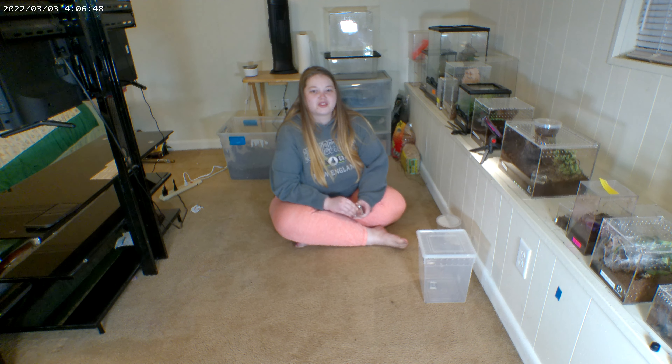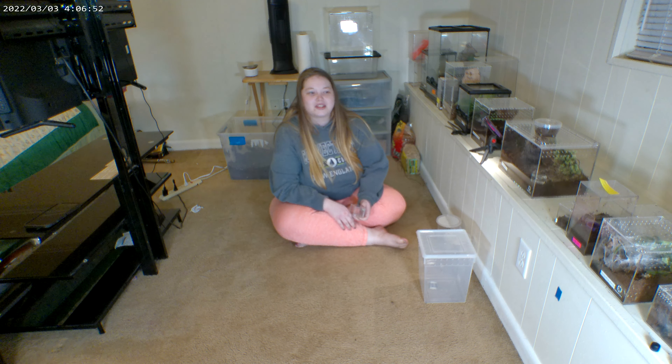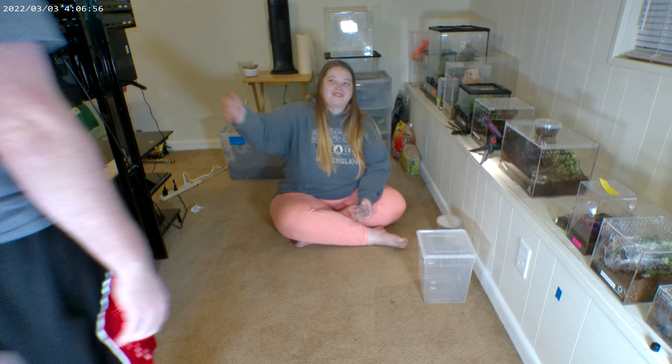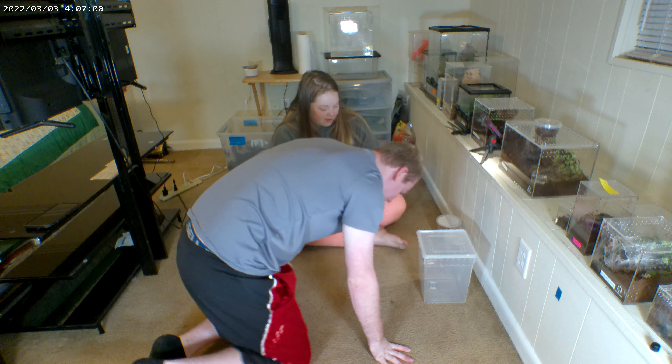Hello, welcome to Macho's Tarantulas. Today we're going to be re-housing some new tarantulas that we have gotten recently. Mr. Macho, hola hola, what's up? Here in the house.